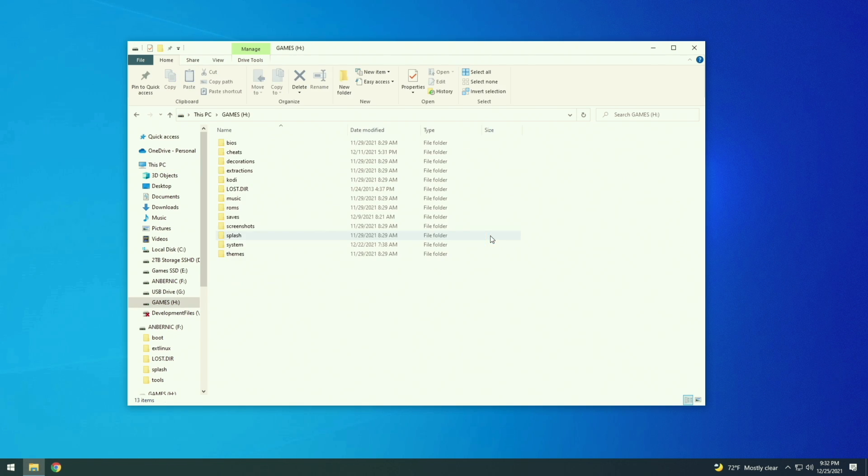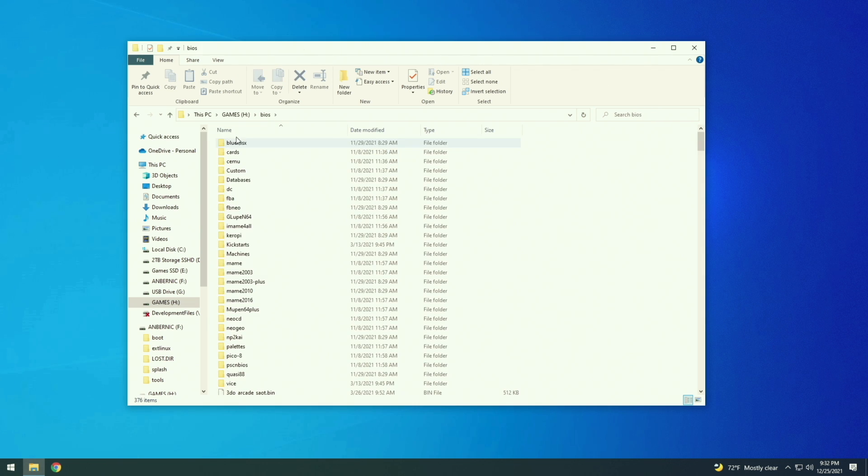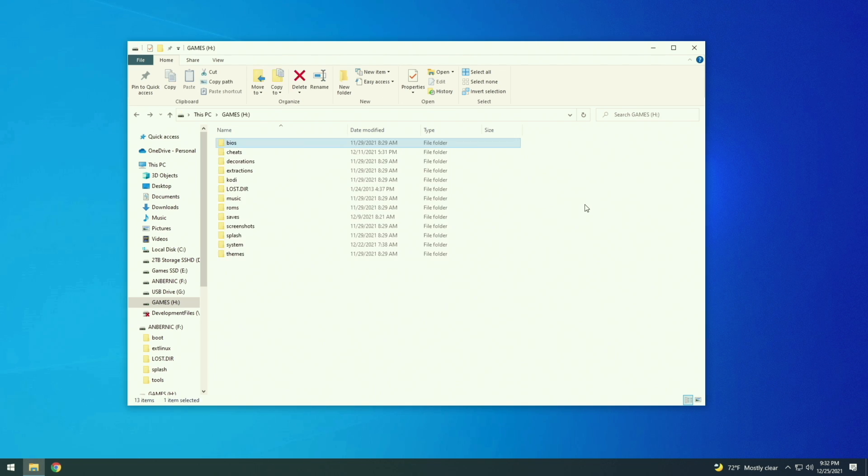In this partition, there are two folders we need to pay attention to. The first one's called Save — that's where all your save games are going to be, so if you have any saves you want to move over, copy this to your desktop. No matter what, you also want to save all the BIOS files. These are the system files you're going to need to run everything properly. So grab that BIOS folder and maybe the saves one as well and copy them somewhere on your computer for safekeeping. After that, you don't need the SD card anymore — go ahead and eject it.